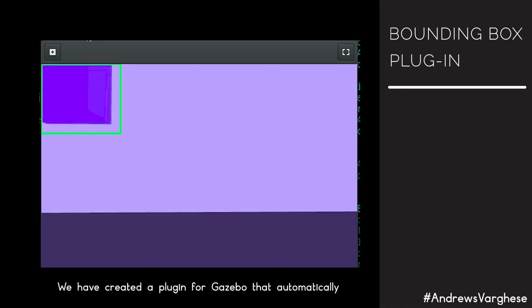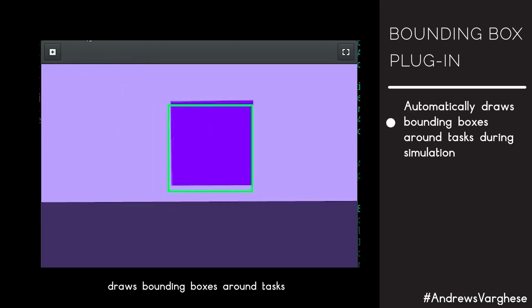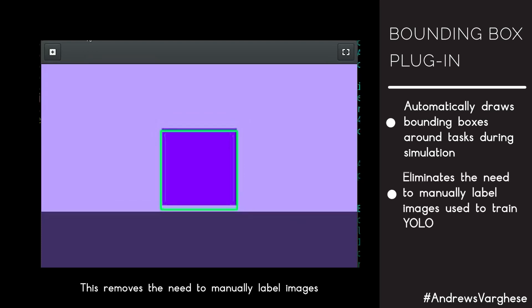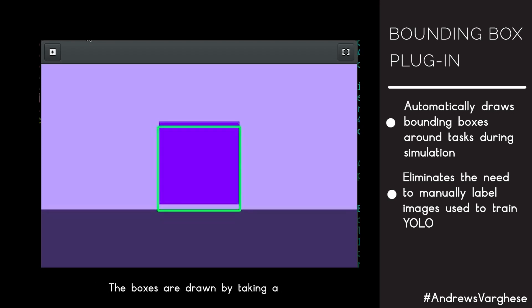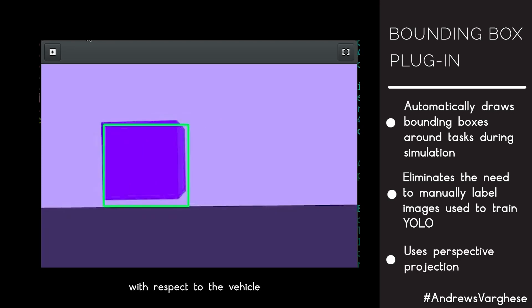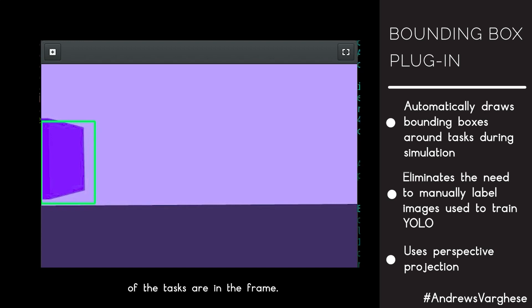We have created a plugin for Gazebo that automatically draws bounding boxes around tasks seen in the camera feed during simulation. This removes the need to manually label images used for training our YOLO network. The boxes are drawn by taking a perspective projection of the task with respect to the vehicle and detecting if the projected points of the task are in the frame.